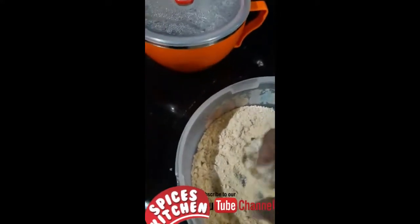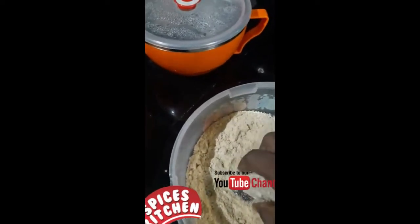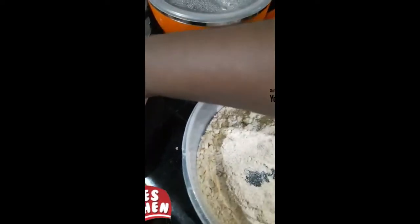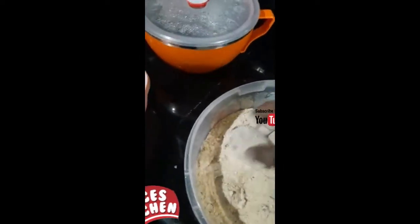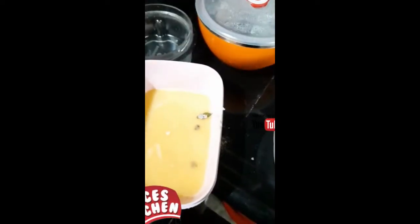We will cut it in the middle of the pot. Subscribe to my channel if you are interested.